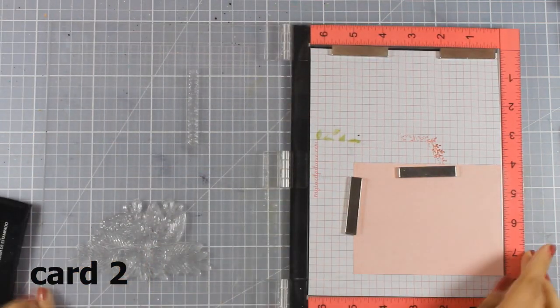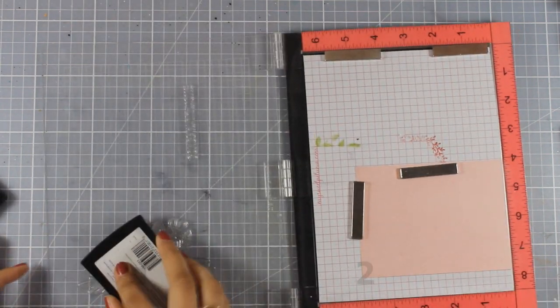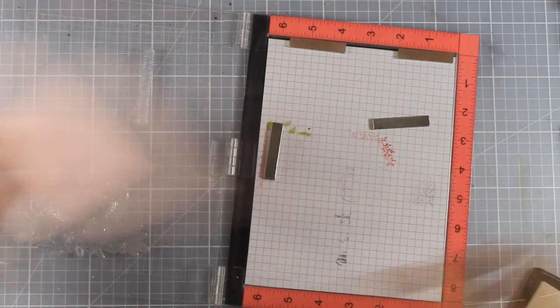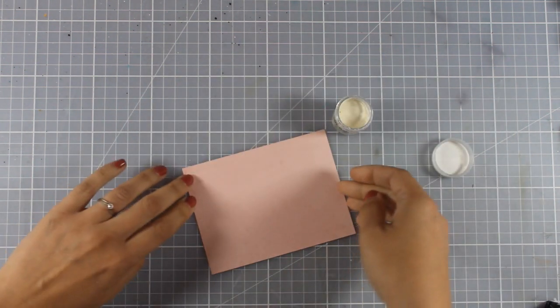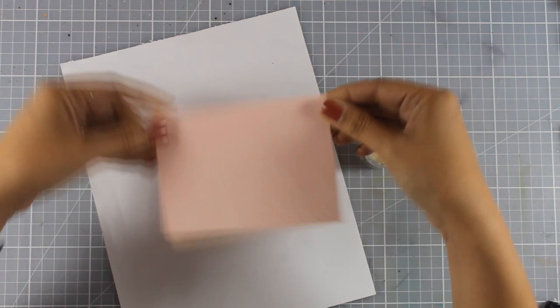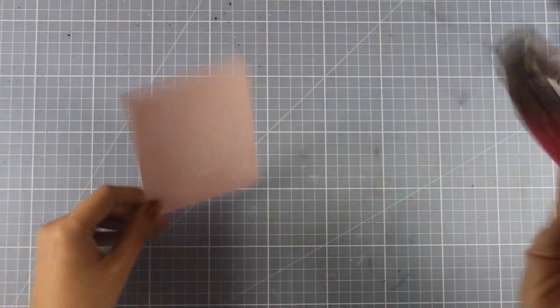Now let's move on to the second card. I'm working on a piece of pink patterned paper included in the kit and stamping the flower arrangement at the bottom of the panel. This is a rectangle slightly smaller than a standard card, so when I stick it on top of a card it will leave a white border. I'm embossing it — this time using vanilla embossing powder to match the cardstock I'm sticking the panel onto.